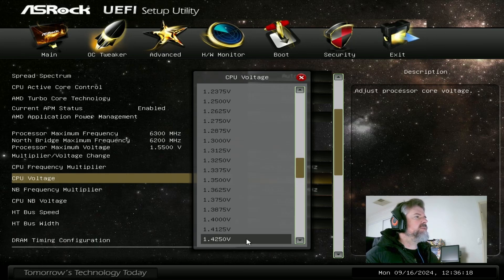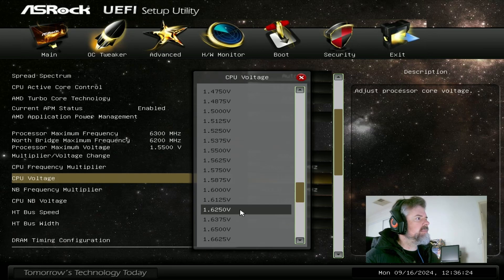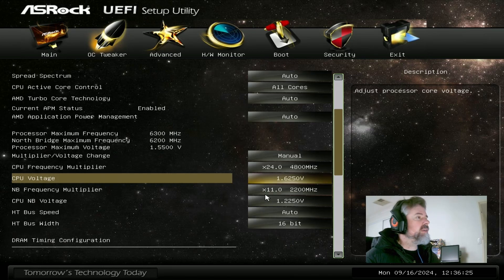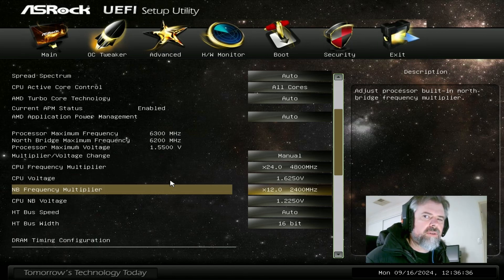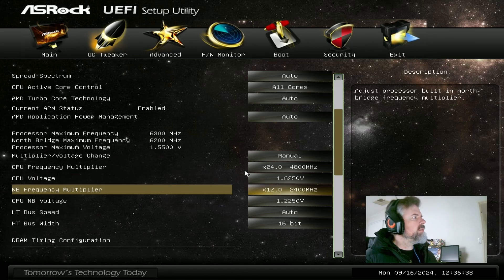For vcore, I love pumping vcore through this chip — it hasn't complained yet — set it to 1.625V. Northbridge at 2400. I find on this motherboard anything higher than 2400 on the northbridge gets a little bit unstable, so we just leave it there.